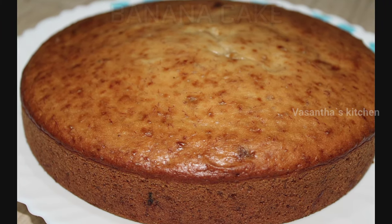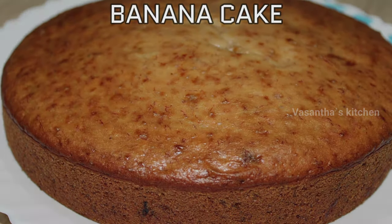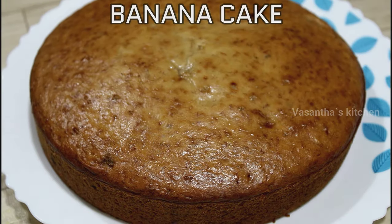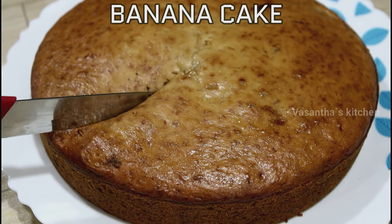Hi Friends! Welcome to Vasanthas Kitchen. Today my recipe is Eggless Banana Cake. I prepared this cake using easy and basic ingredients.